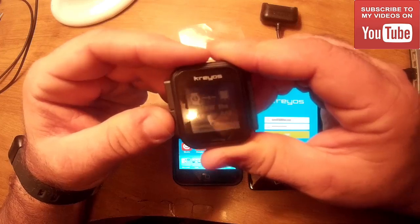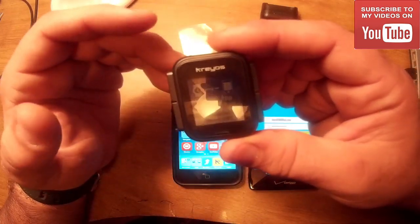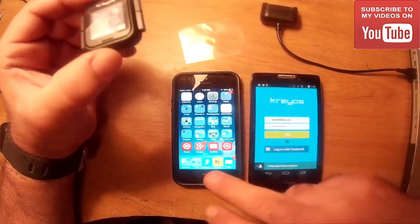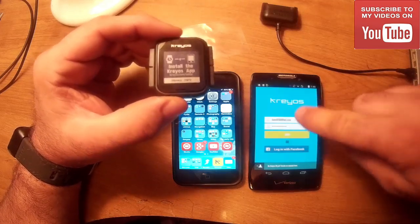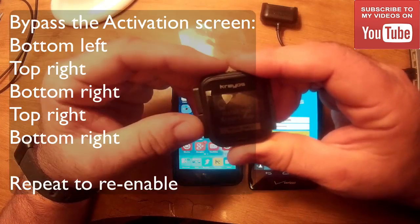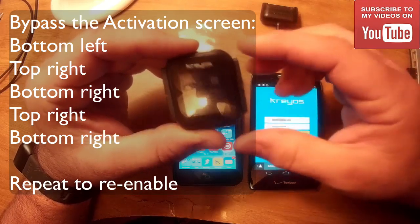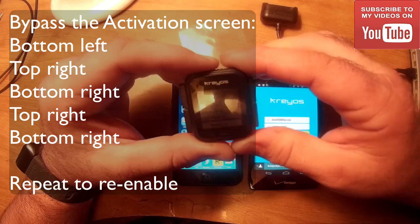You can switch among them to see what they look like. This watch is useless unless you use the app to configure it. I have the app on iOS and on my Android device. There is a way to bypass it: press the left button, then top, bottom, top, bottom — all in that order — and you will bypass this 'setup with app' screen.